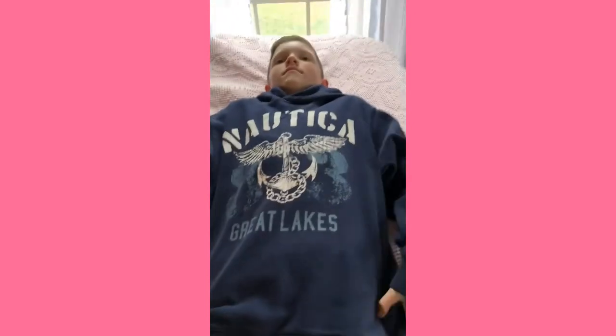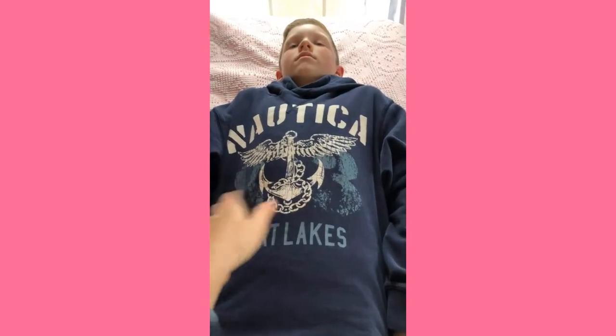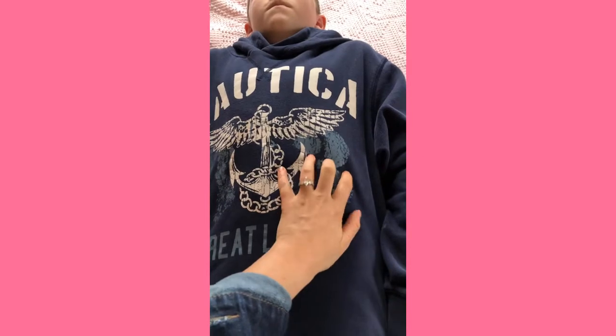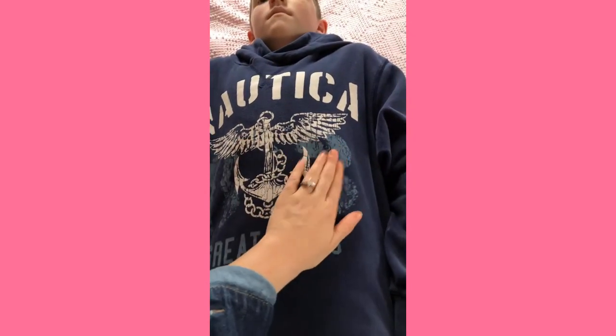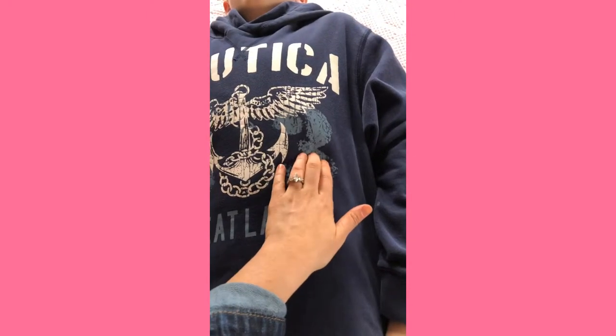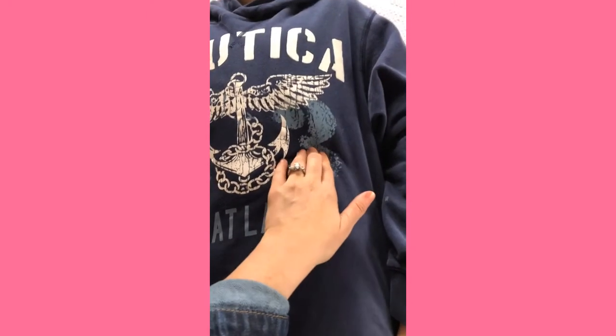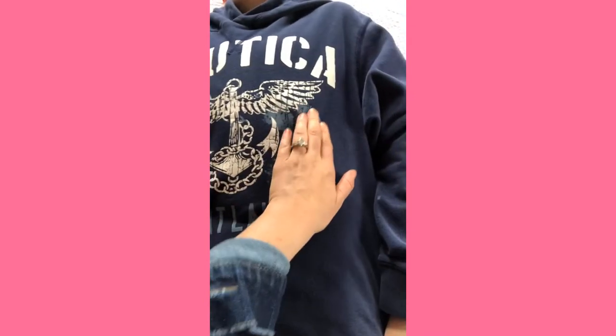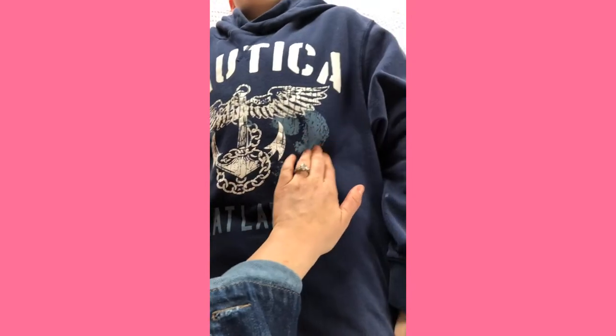I'm going to show you the L massage and demonstrate it on my son Emmett. You want to lay down on your back with no shirt on so you can get a good grip. We're going to start on his left side — this is where the stomach is, and the liver is on the other side. We follow the pathway that food takes when digested: down and then over. You're going to push pretty firmly — the stomach should go in when you push — going down to about the hip bone, then over, and you do this three times.